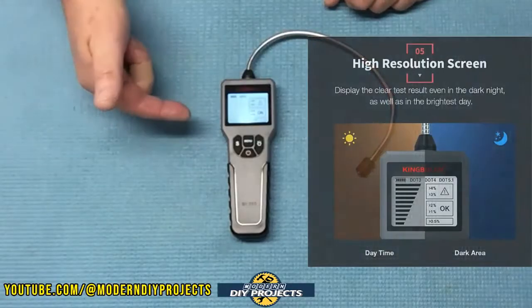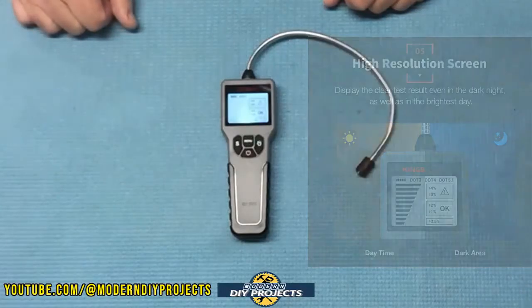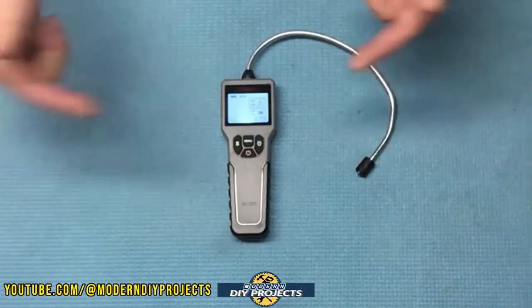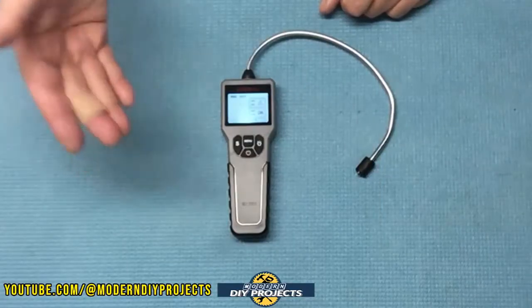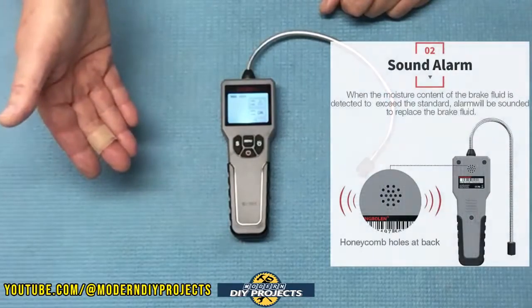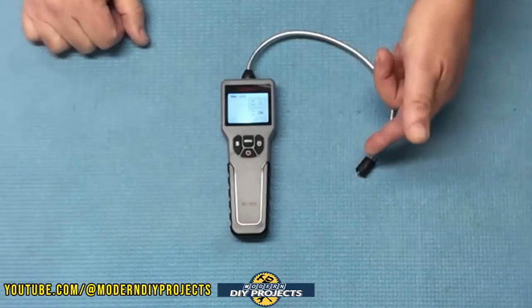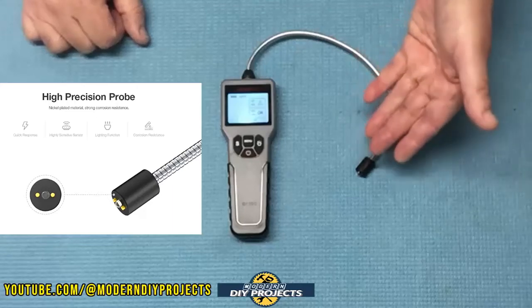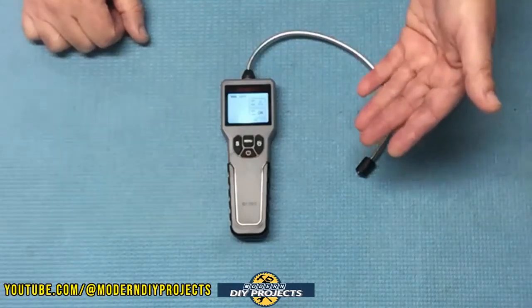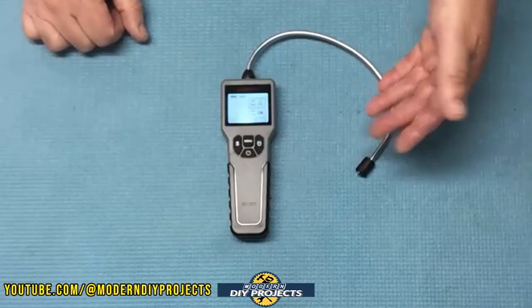It has a nice high-resolution display that is backlit for easy use during the day or nighttime. Even in a dark garage, this little guy is still very visible. It also has an audible alarm — when the moisture content is too high, the alarm goes off and tells you it's time to change that brake fluid. The probe also has a flashlight on it to make it easy to see where you're inserting it and to inspect the color and condition of the brake fluid and check the reservoir for any contaminants.